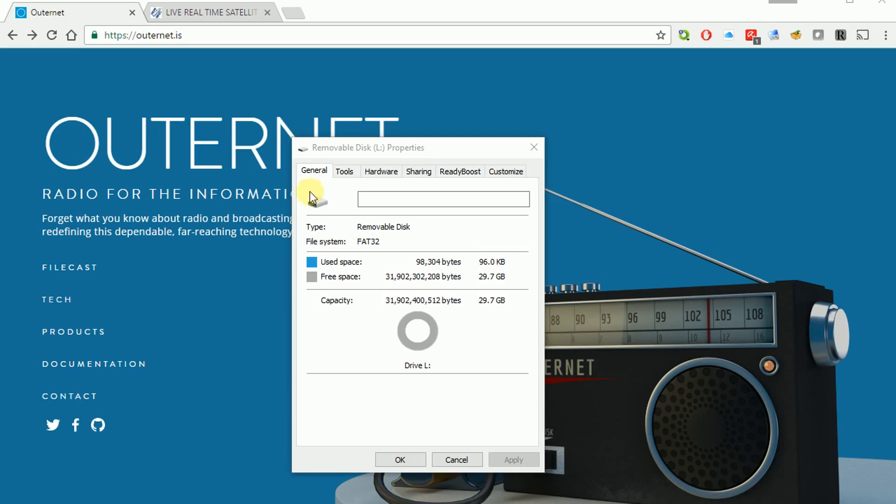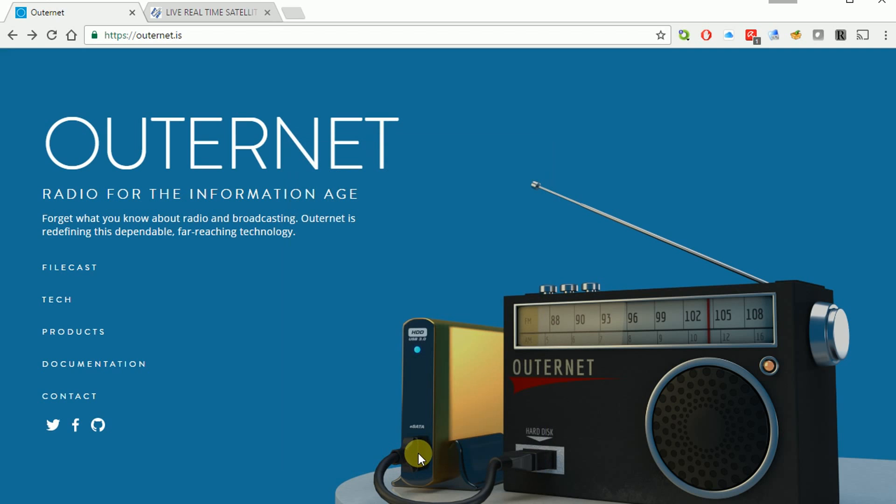I put the flash SD card into my drive and it popped up as a removable disk. The file system we want is FAT32 — it should not be NTFS or any other type. Let's label it RXOS and hit Apply and OK.